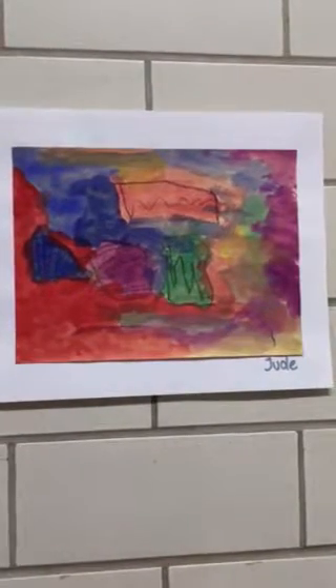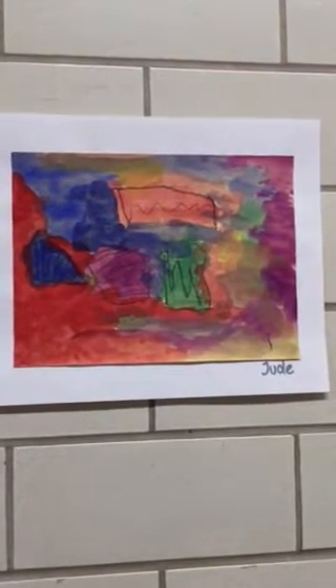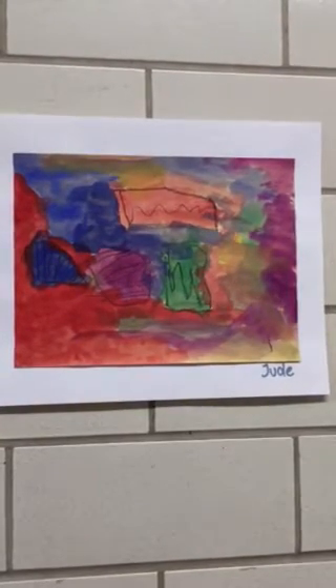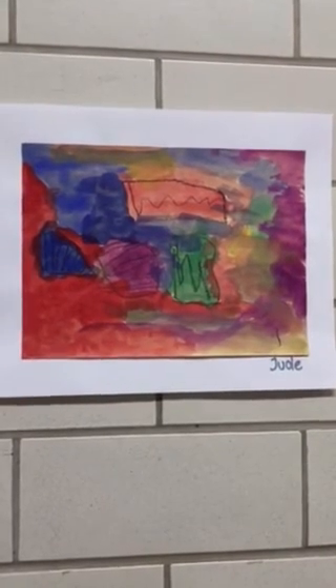So which one of those colors is your favorite color? I like the red. You used a lot of reds in there, didn't you? Doesn't that look so pretty with all those other colors around it? Well, I think you did a great job. Thank you, Jude.